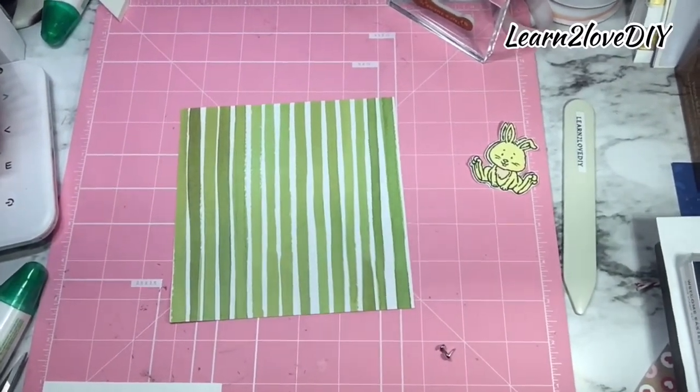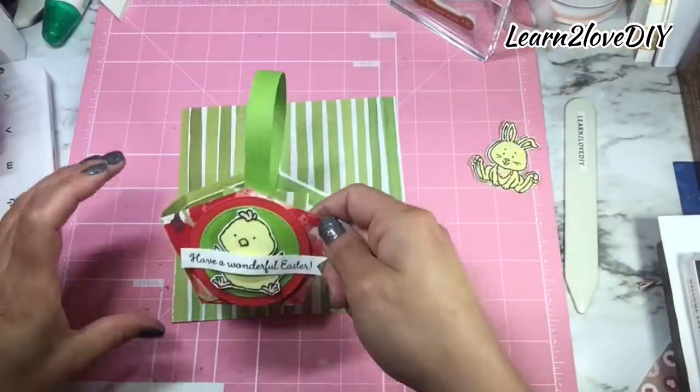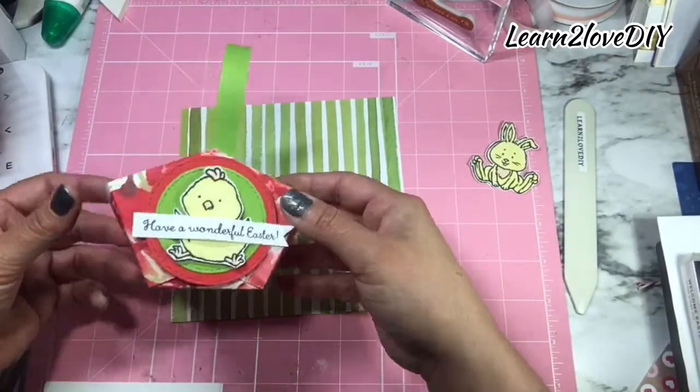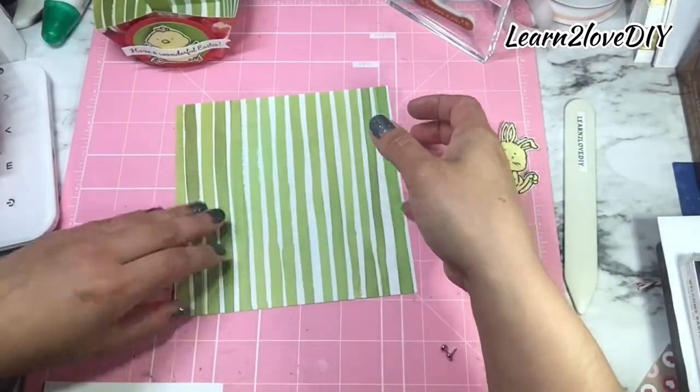Hello everyone and welcome back to Learn to Love DIY. Today we are creating this beautiful basket — very simple to make and it does not take too much paper. I'm using DSP for this project.